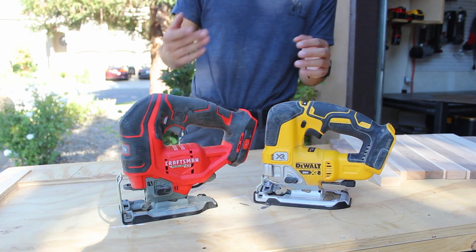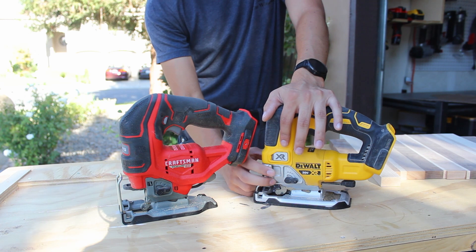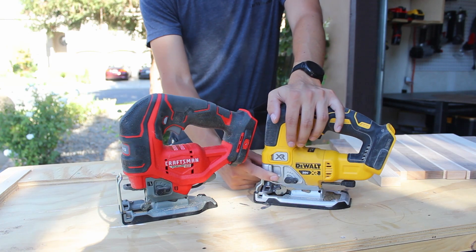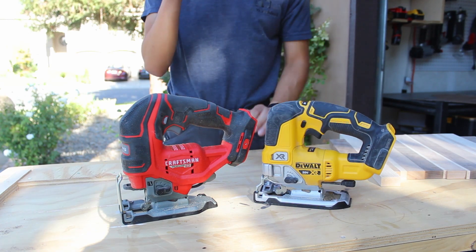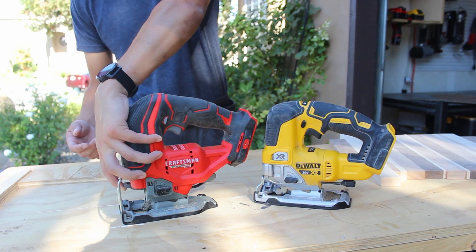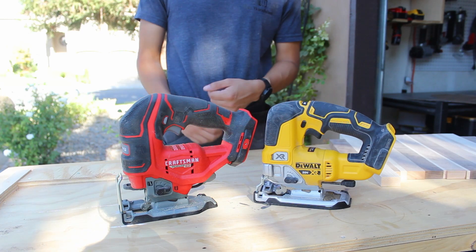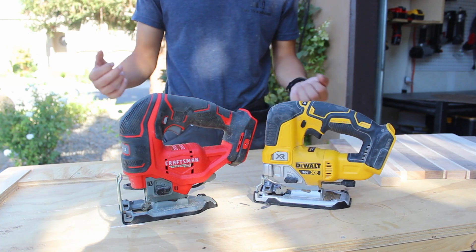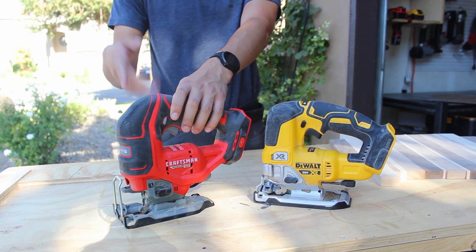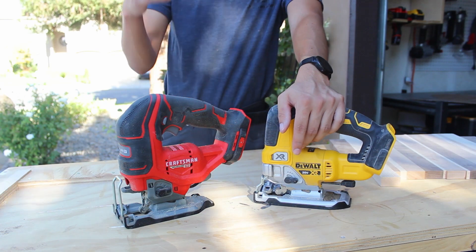The final — and very major — difference is in the way you install the blade. On the DeWalt there's a front clasp you pull in and out to release or cinch the blade, which is an amazing securing mechanism. On the Craftsman you pull a little trigger and shove the blade up and it pinches down. That's a lot harder to verify the blade is secure before cutting. I find myself pulling up and down and triggering it to make sure the blade doesn't fly out, whereas with DeWalt I don't have that trust issue because it's a far more secure clasping mechanism.